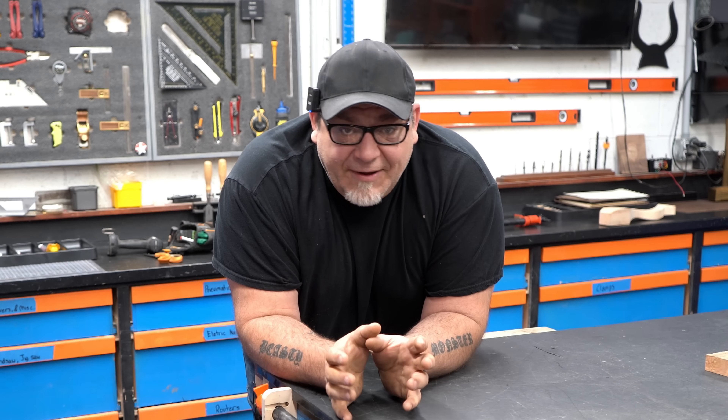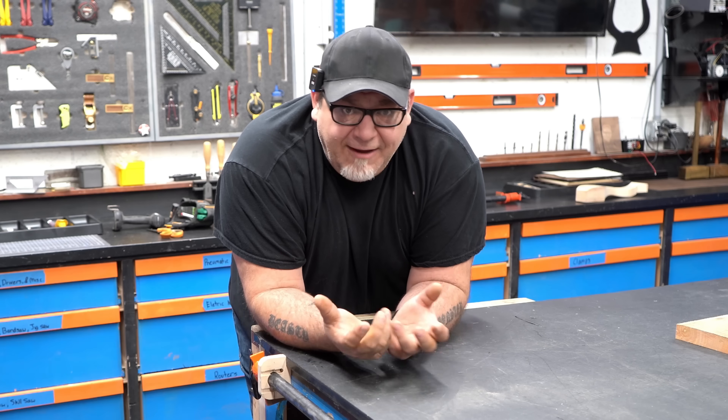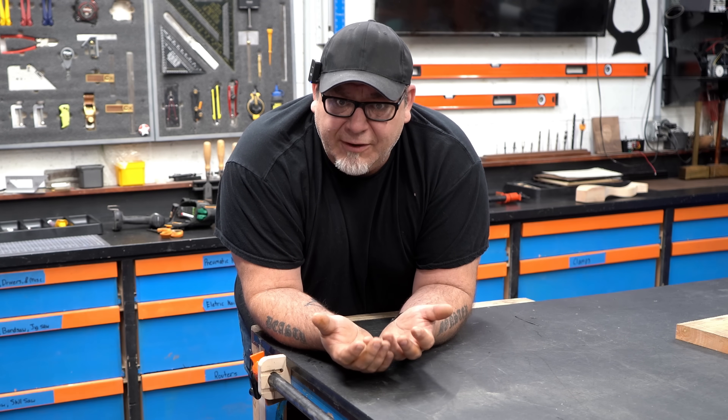The first trick we're going to talk about is mounting a pipe clamp to the side of your workbench. I've always been of the mind that there's no sense in drilling a bunch of holes in a perfectly good workbench top.